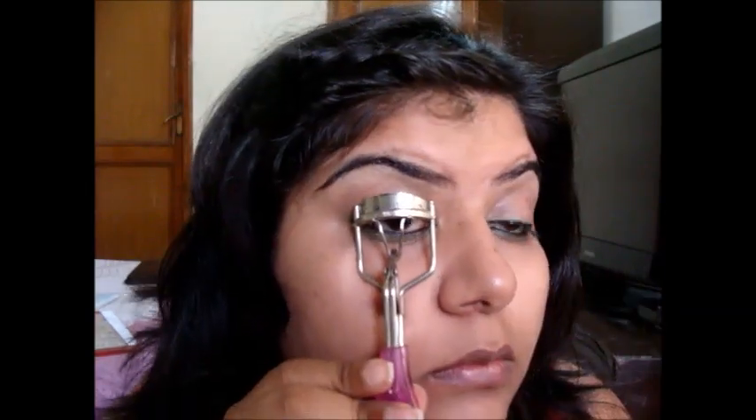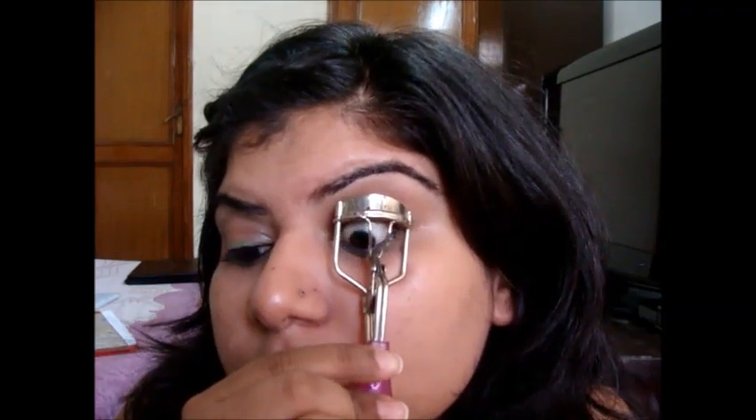Curl your eyelashes, and do not do it this way — do it this way. Apply lots and lots and lots of coats of your favourite mascara.